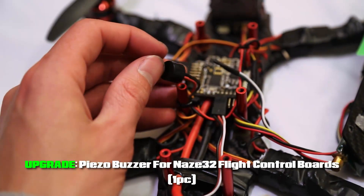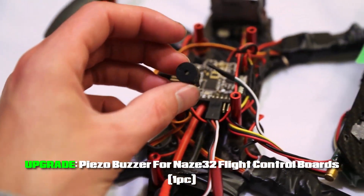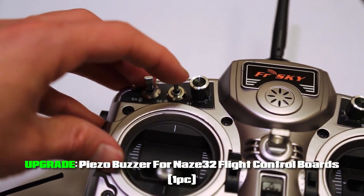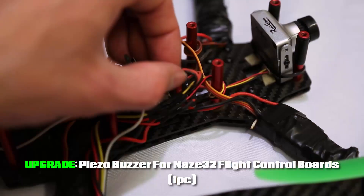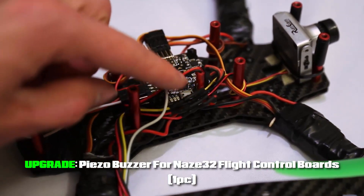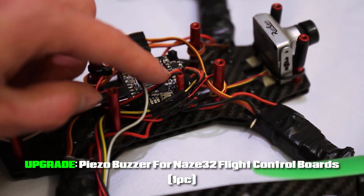The next thing I want to point out is the Piezo buzzer. I have a link in the video description for this as well. This little guy is super helpful — I almost lost my quad one of the first times out and I had no way of finding it, so I configured a switch on my remote so that when I flip the switch the buzzer goes off. The buzzer is plug-and-play — it plugs directly into the Naze — but it plugs in vertically, so you need to use the smallest nylon standoffs when building the center column so it fits between the two plates of the frame.